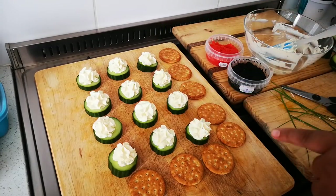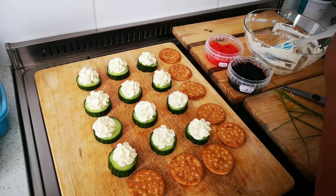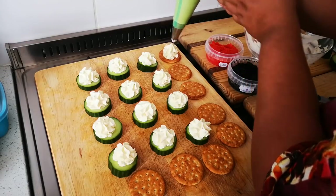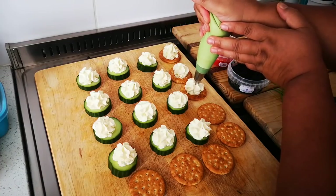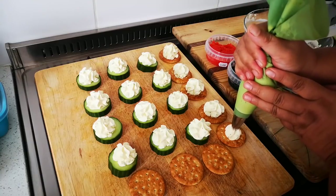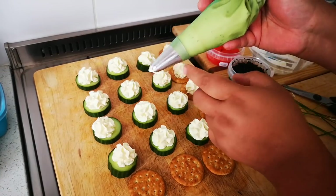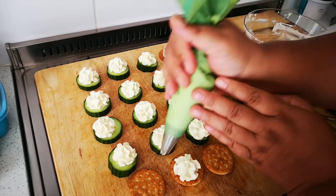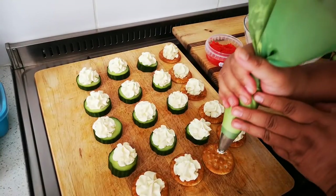So, cream cheese - whatever flavor you like - mixed with a little sour cream just to make it looser. If you don't have a piping bag you can really just spoon it on, it's up to you. People have asked where I bought this piping equipment - I bought it at Mr Cheap and at the Baking Tin. You can buy it anywhere - even in the Chinese shop, at Osmunds, everywhere.